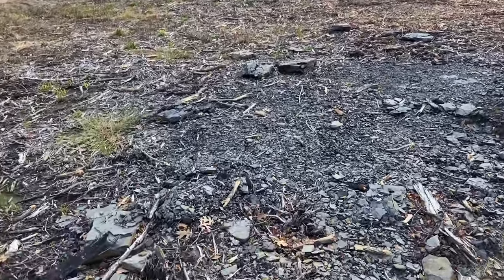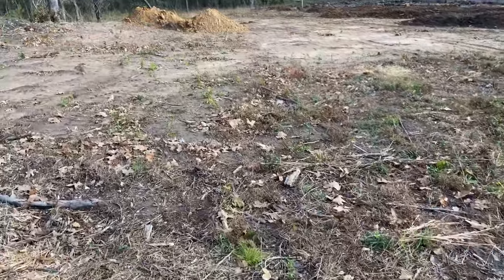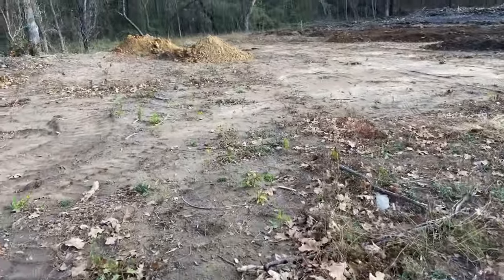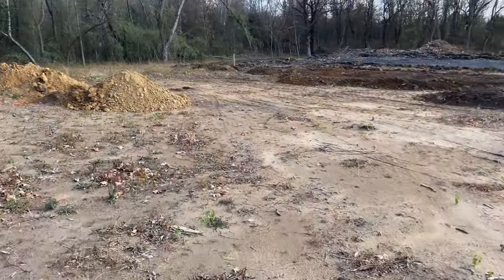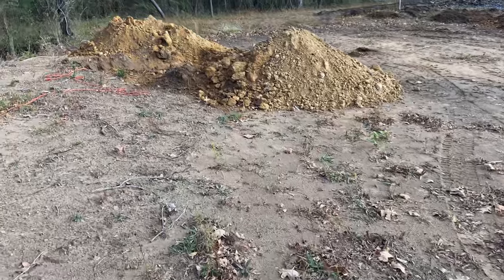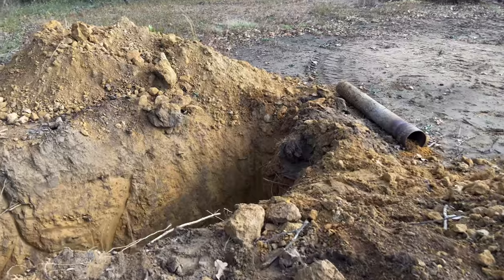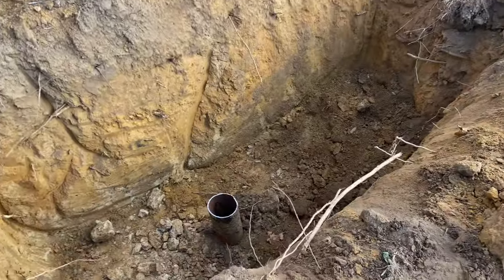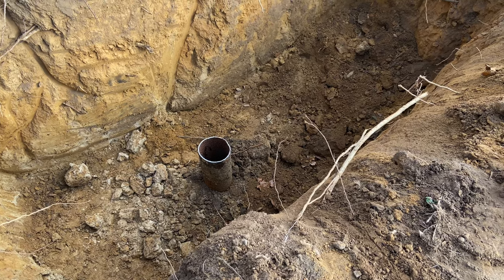If you've been following the channel, you know about that drill pipe in my backyard. In the previous video, the backhoe man excavated around that pipe for me. I'm happy to say that one Milwaukee Torch blade later, I got that thing cut.